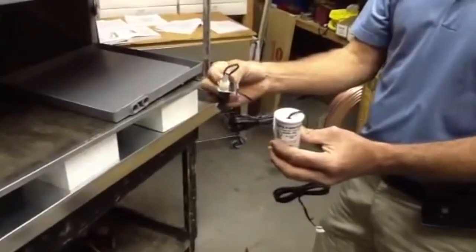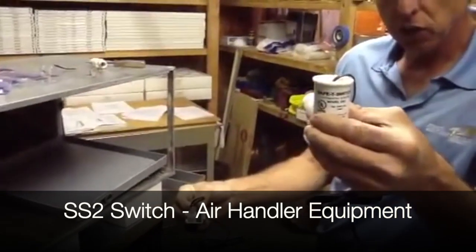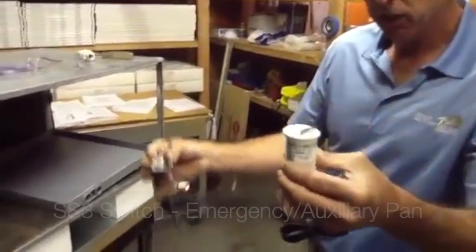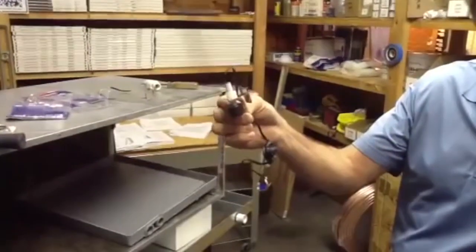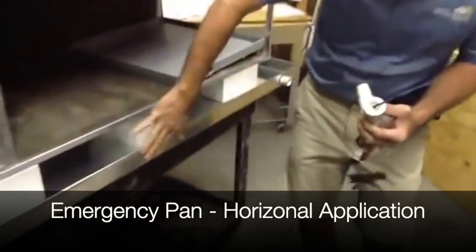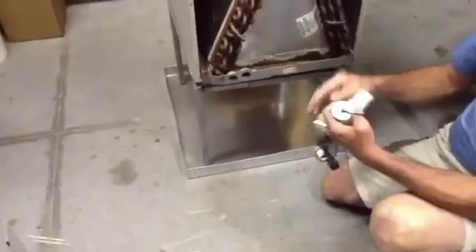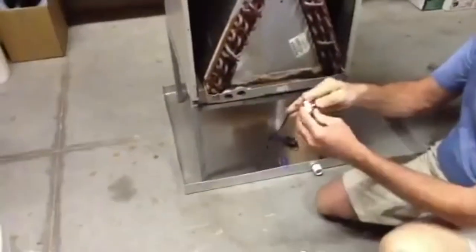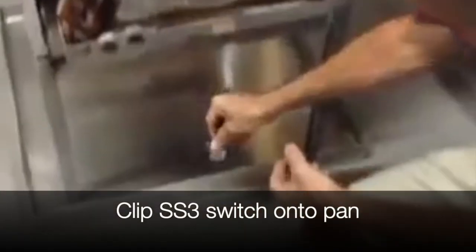Today I want to talk about the SS2 switch that goes on the air handling equipment and the SS3 switch that goes on the emergency pans. This right here is an emergency pan for horizontal applications, and this right here is an auxiliary pan for vertical applications. On a vertical unit, both horizontal and vertical, your SS3 switch will go on it.